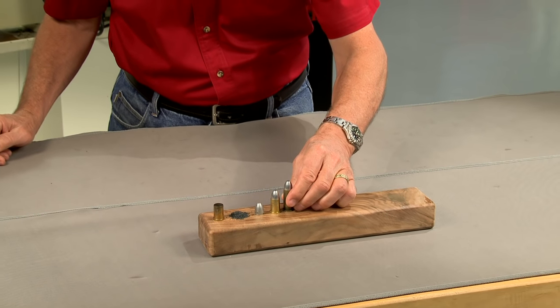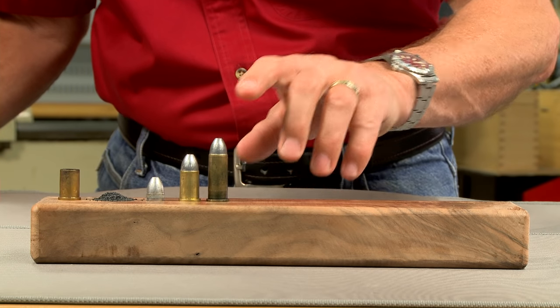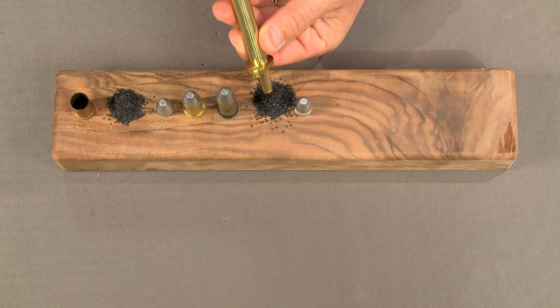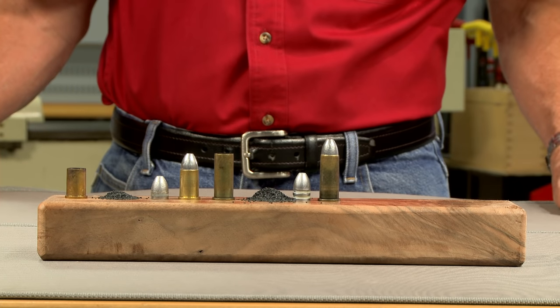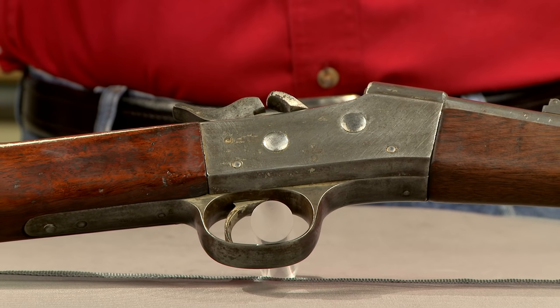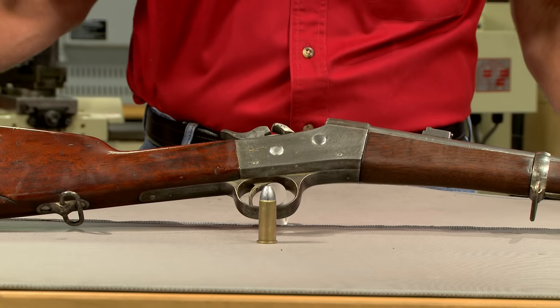A bit larger cartridge is the 50-45-400. It simply used a longer case to contain the larger powder charge and a longer, heavier bullet. Again, the designation indicates caliber, weight of powder, and weight of bullet. This Remington rolling block model 1867 Navy carbine is chambered for this cartridge.